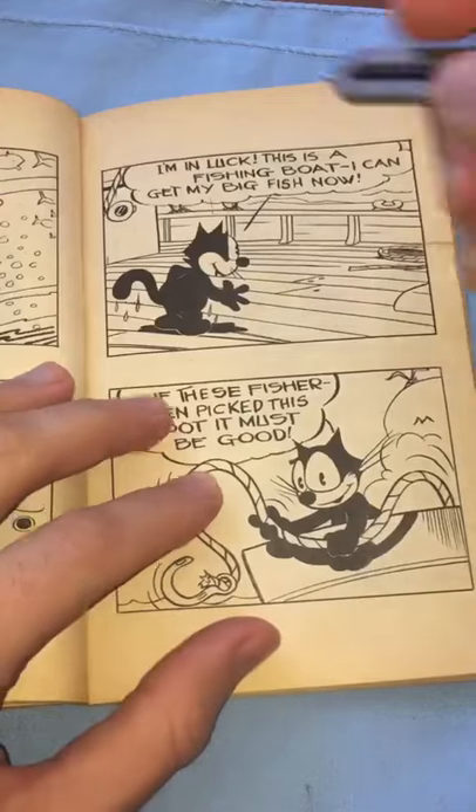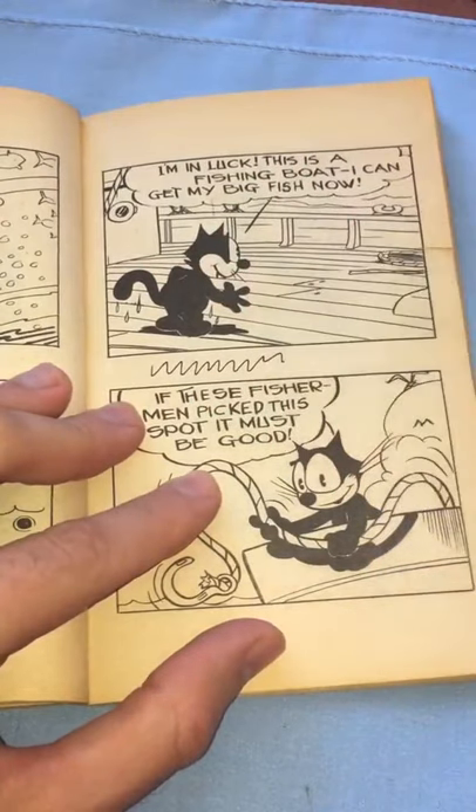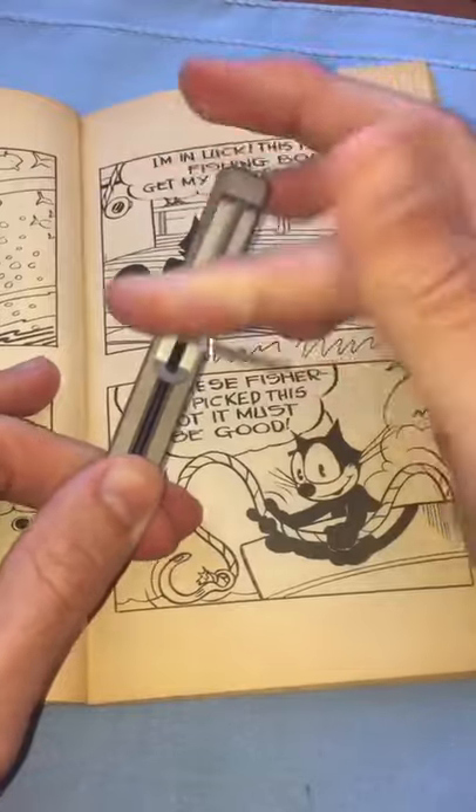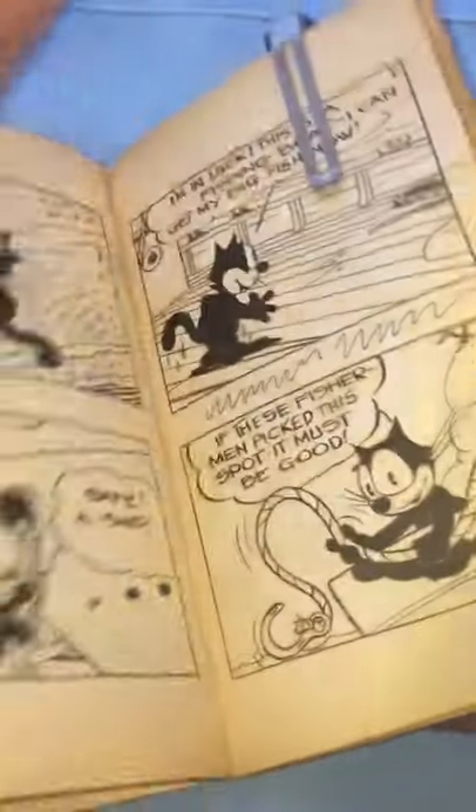Well, guess what? This bookmark pen does just that. Once you're done taking your note inside the book, you turn it back into a bookmark, just by flipping over the metal bar. And there you go, it's ready to save your place in the book again.